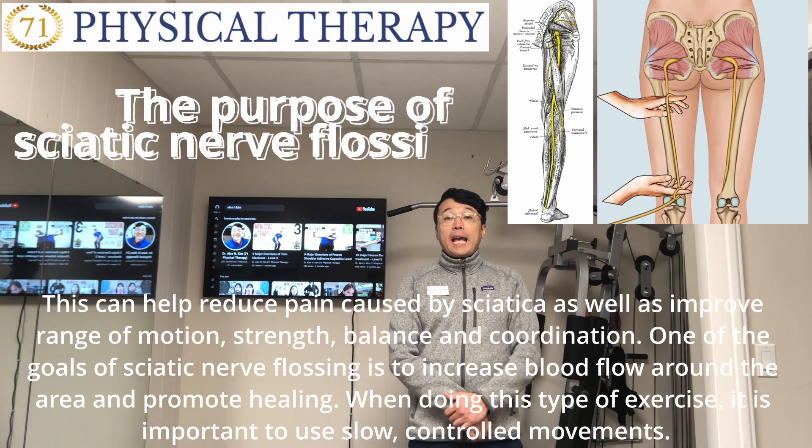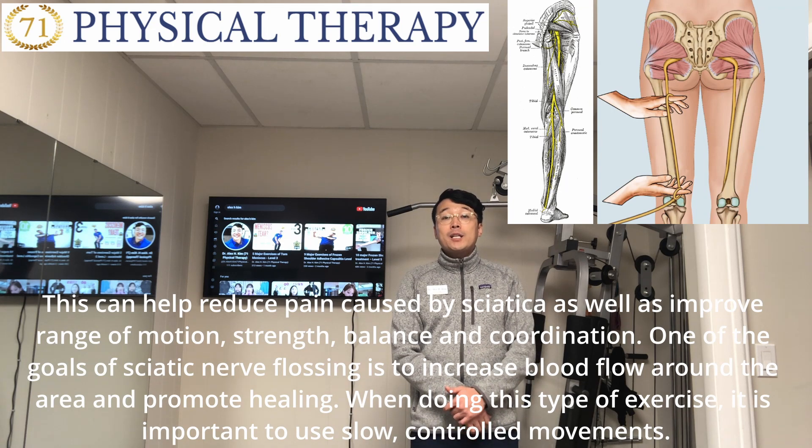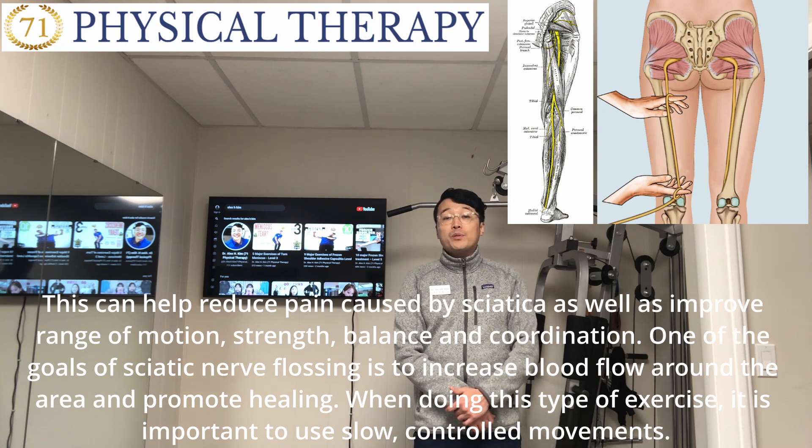This can help reduce pain caused by sciatica, as well as improve range of motion, strength, balance, and coordination. One of the goals of sciatic nerve flossing is to increase blood flow along the area and promote healing.